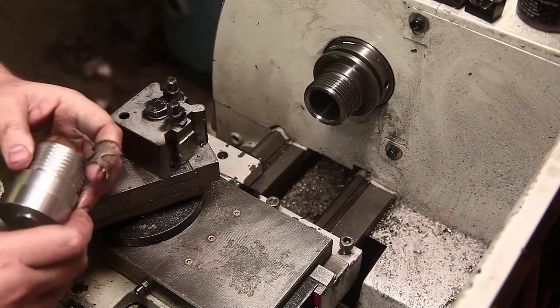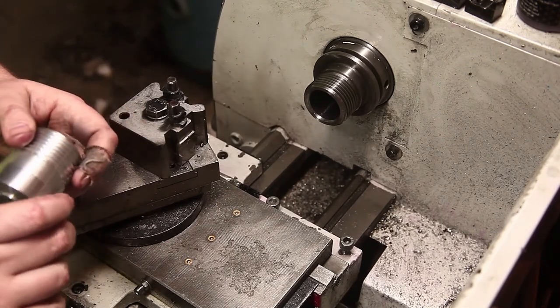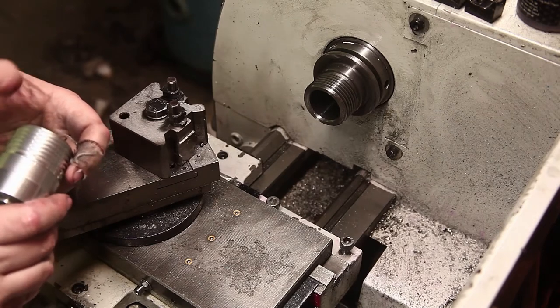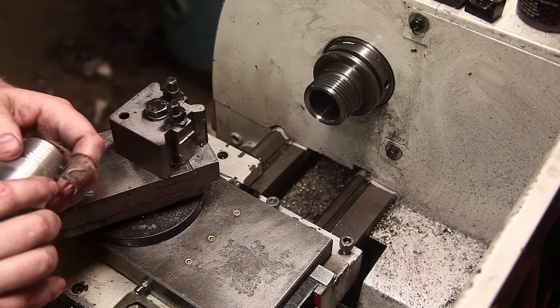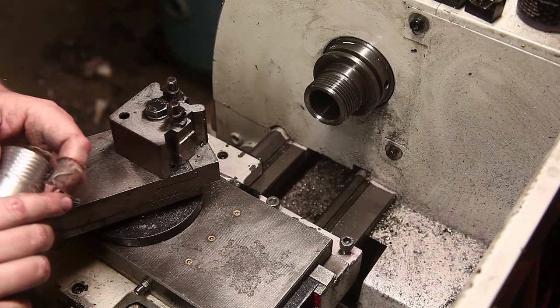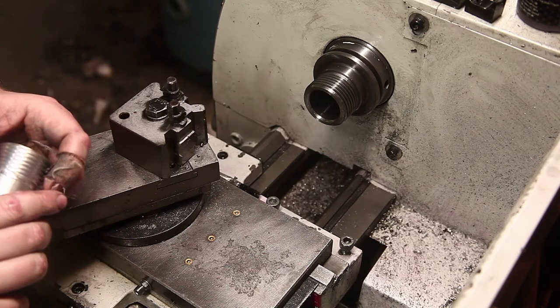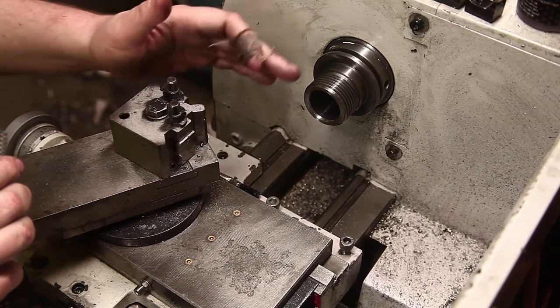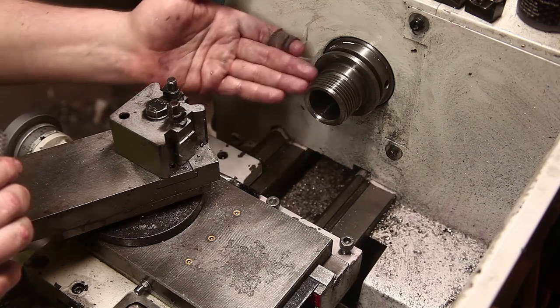Hello YouTube. No machining in this video today, but I am going to be doing a minute or two of talking about an upcoming addition to the lathe. I ordered a 5C collet chuck and a backplate for it, and the backplate is going to need some slight machining to suit this spindle nose.